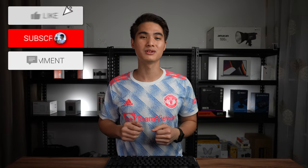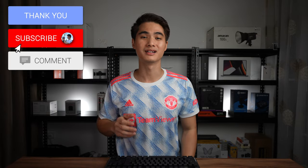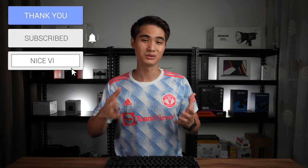So that's it for this video. All the purchase links as usual are in the description box below, including the campaign details. Thank you so much for watching and I'll see you guys for the next video. Bye!